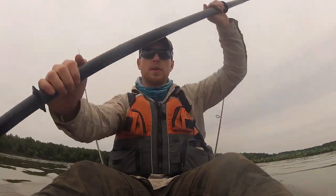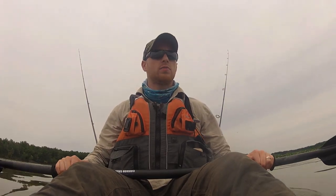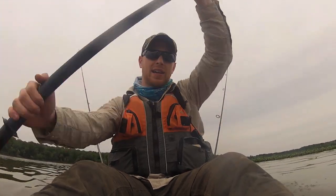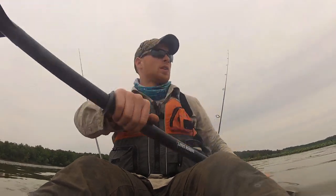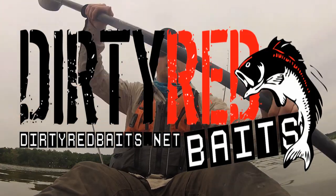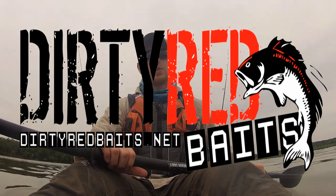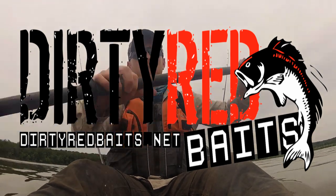Alright guys, that'll do it for me. Thanks for watching. Hope you guys had fun and enjoyed what you saw. I had some fun. The bite kinda died off for a little bit, but I think I walked away with six fish — not too bad. To get a better look at some of the baits I was using, visit DirtyRedBaits.net. I'll see you guys next time.